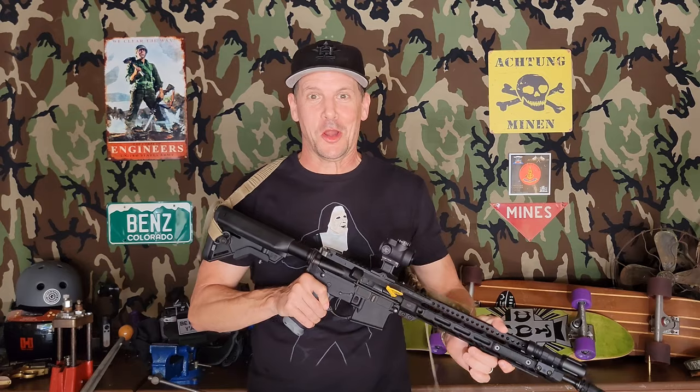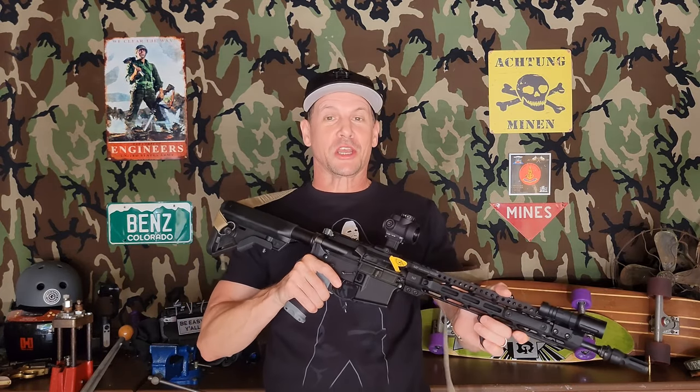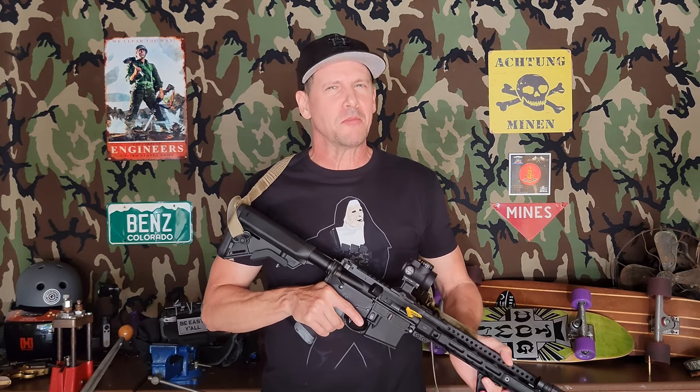Howdy y'all and welcome back. This is the precision rifle sling from Armageddon Gear. This is my first foray into the world of bungee slings, and right away I get it — mostly.